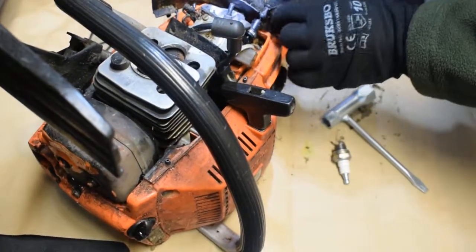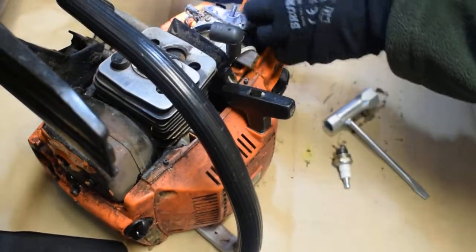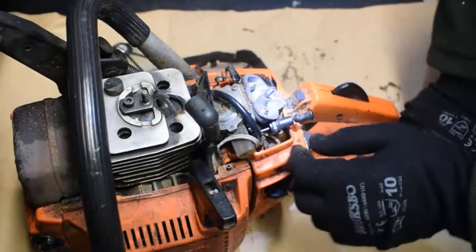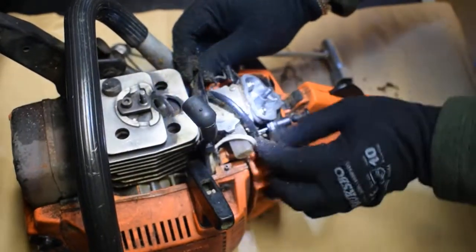It's pretty cool how they assemble this chainsaw with all these fittings. This is the fuel one.